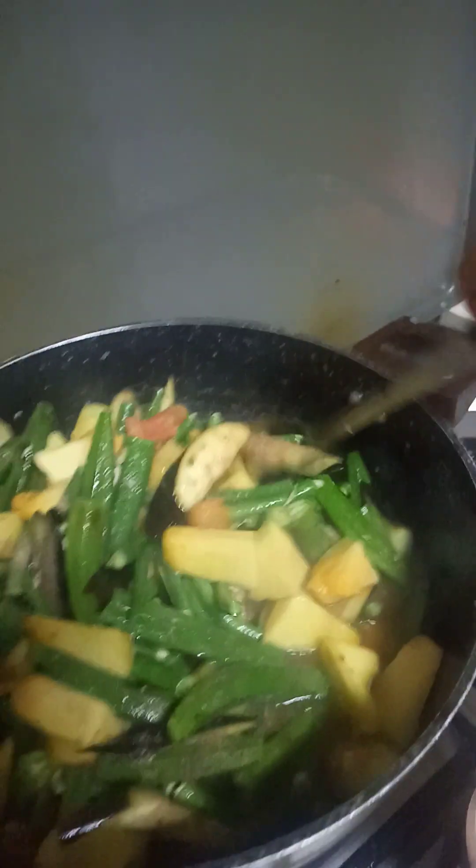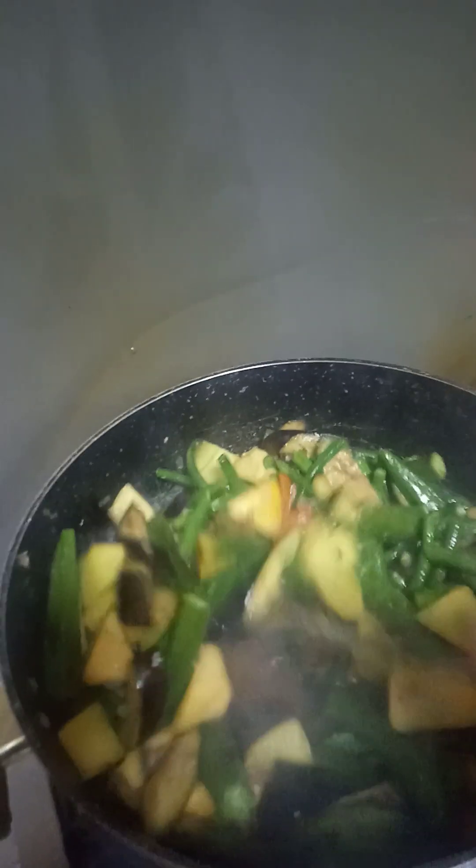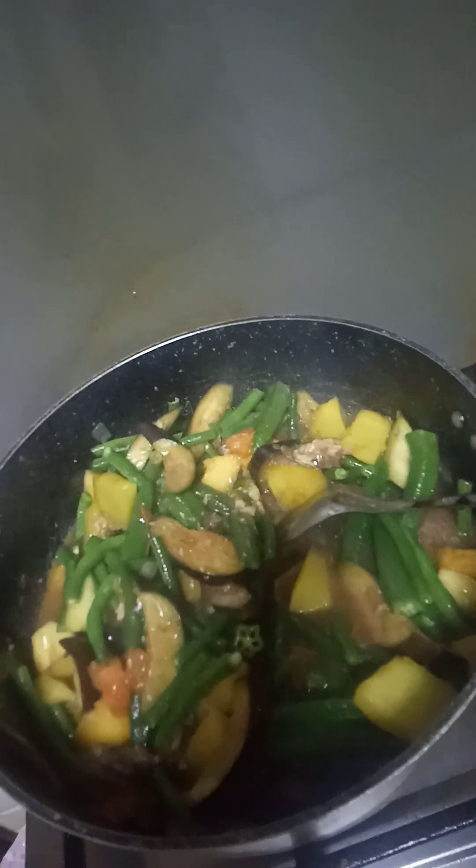Halu-haloin hanggang antayin ko na lang siyang maluto. Ang masarap na pakbet — ready na ang aking pakbet! Tara na, kain na tayo mga guys. Ito ang aking lunch and dinner na siya. Thank you for watching. (Keep mixing while I wait for it to finish cooking. The delicious pakbet is ready! Let's go eat, everyone. This will be my lunch and dinner. Thank you for watching.)